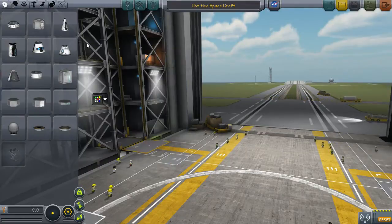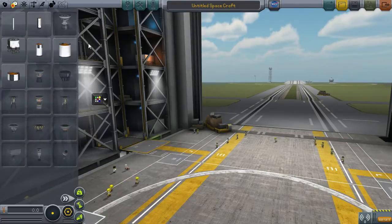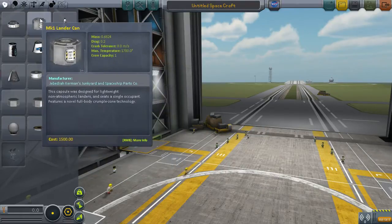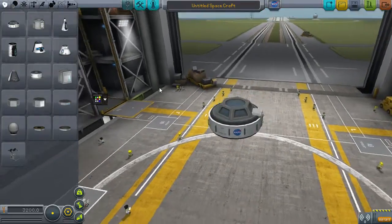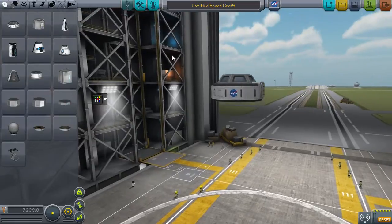Looks like it's time to start designing the first part of our space station. So the first part of the space station, I think it would be a good idea if it was just a sort of connector almost where we can attach everything else onto - a sort of central piece. And I'm also thinking we might want to have the cupola module on there, so I think I'm going to start off with that for now.